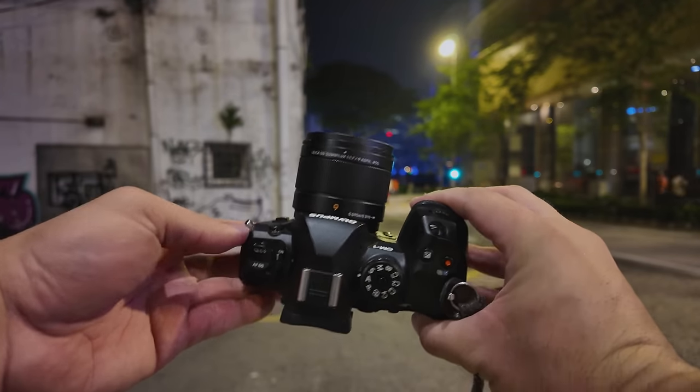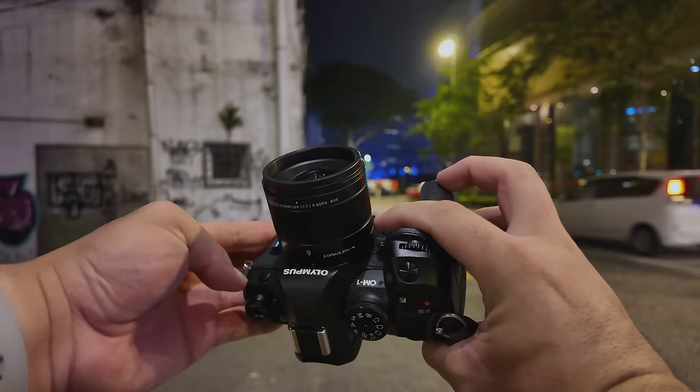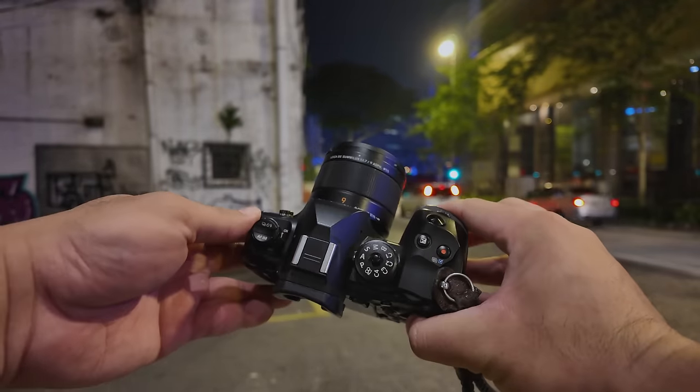Even shooting in a very dark environment, trusting the capabilities of the 5-axis image stabilization, I'm sure this OM System OM1 can get you shots that are completely shake-free. If you have not tried stretching the shutter speeds in low-light conditions, I suggest you try it with your Olympus cameras or any camera with image stabilization. You'll be surprised by how well the stabilization works and you don't really need to move to very high ISO, which will create images with nasty high-ISO noise.